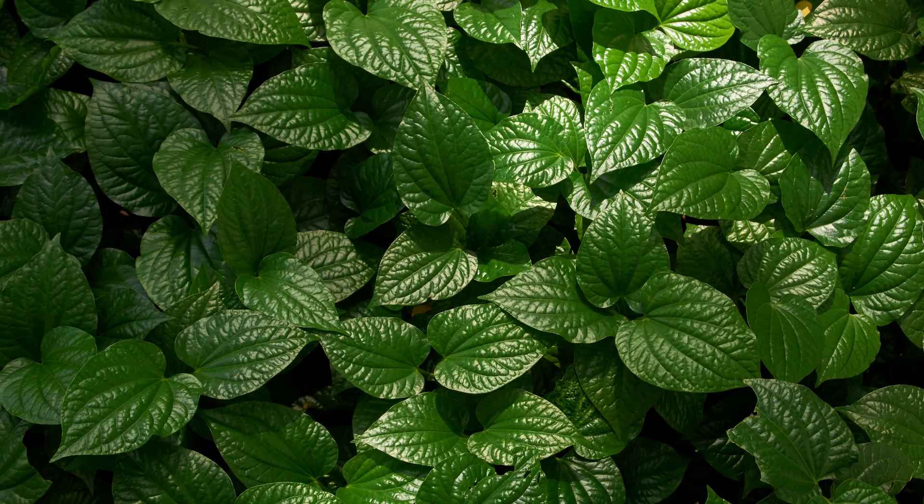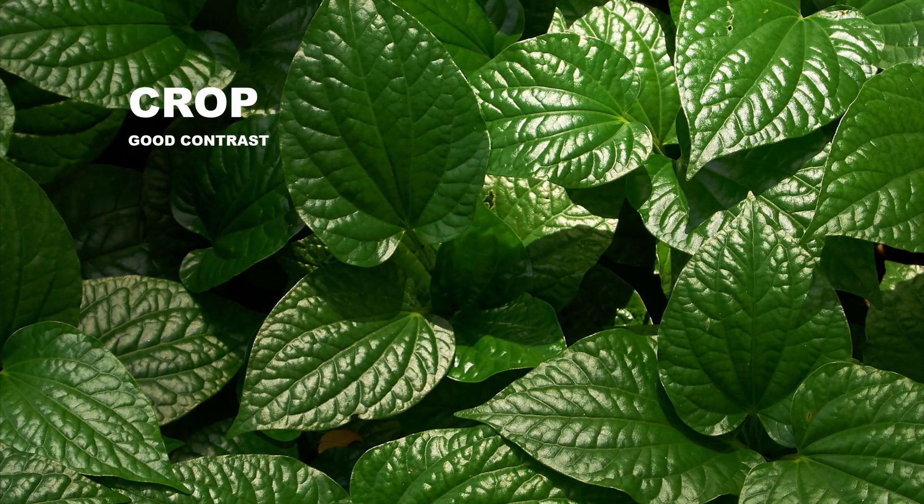No doubt that higher grade lenses or prime lenses will give you sharper results, better bokeh, better contrast, maybe even better color overall. But when I look at my images taken with the humble kit lens, I was actually perfectly happy.